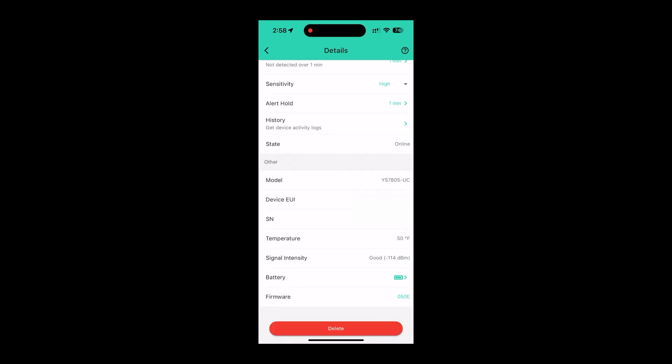You can see the model number and serial number in the app. A cool thing I found with these sensors is they all have built-in temperature sensors. There's no easy way to see it from the dashboard, but it's in the settings so you can reference it.